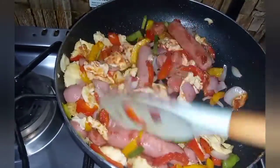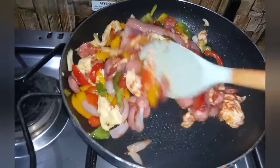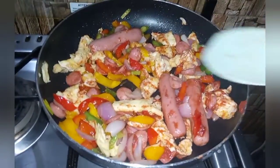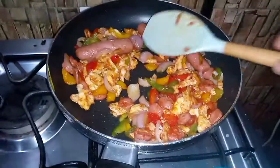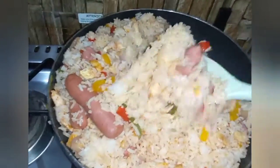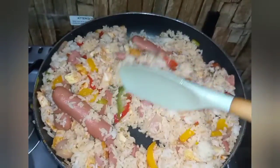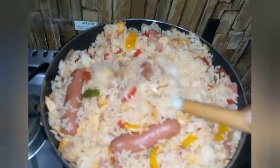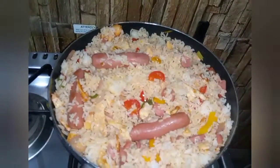After a few more minutes, I'm gently adding my leftover rice and stirring it to combine with the vegetables, sausage, and eggs. Have you seen how beautiful this is? The taste is super delicious.